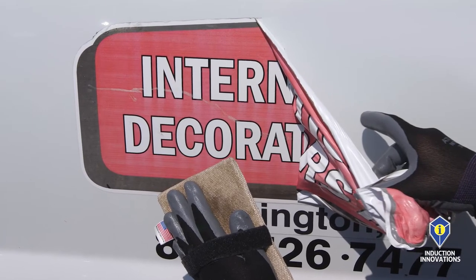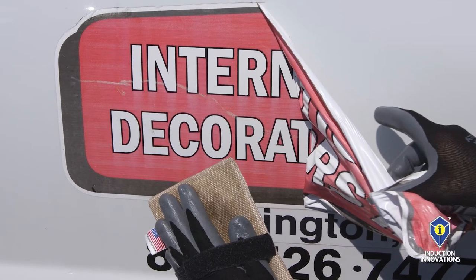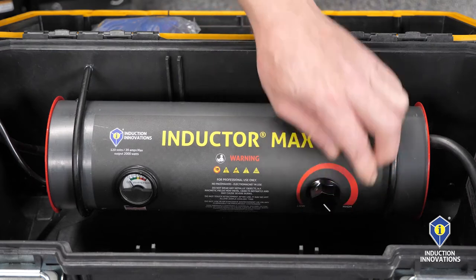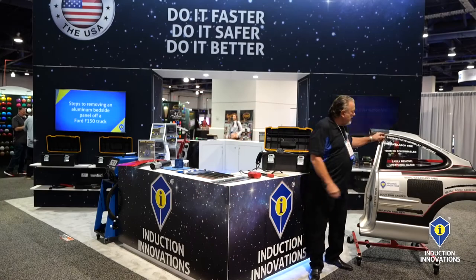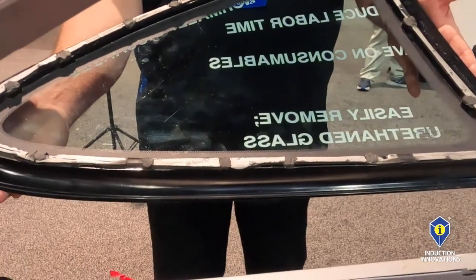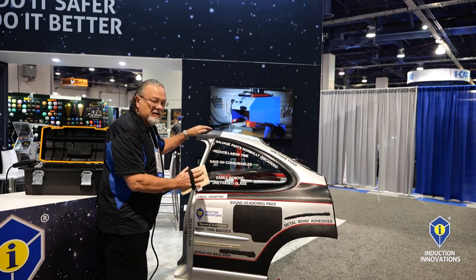Then we have our fast off pad. With our fast off pad we simply put this over vinyl graphics or body side molding and it comes off in a fraction of the time with the adhesive. It operates on 120 volts and you have a little over 2,000 watts of power. Here we have a window that we removed with the glass blaster — done completely from the outside of the vehicle. With our fast off pad, we're going to remove the decal on this panel.